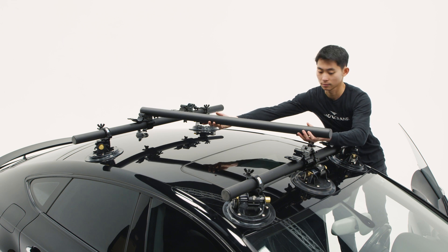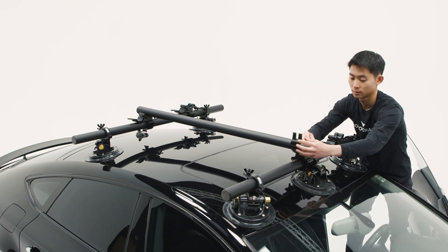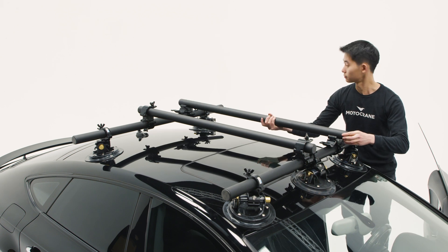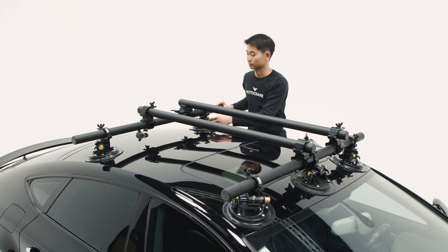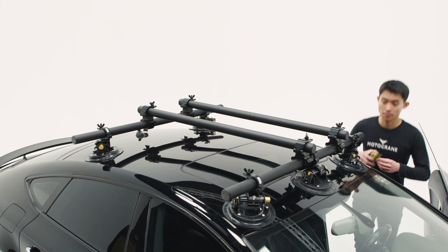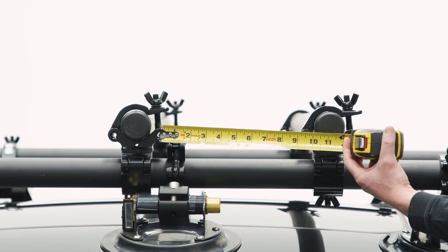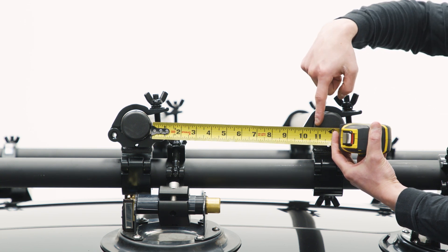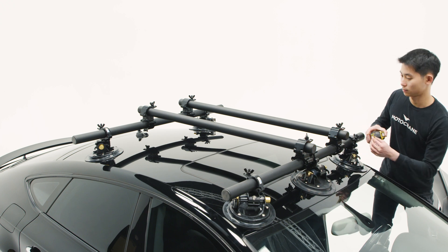Place the longitudinal speed rail into the clamps, bridging the front and rear transverse sections and creating the speed rail grid. Fasten the upper clamps with adequate torque so that the rails will not shift under load. With the lower clamp still loose, ensure that there is 10 and 7/8 inches or 27.7 cm spacing between the inside of the rails.